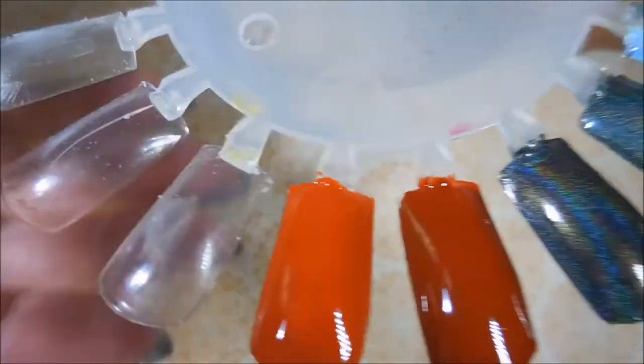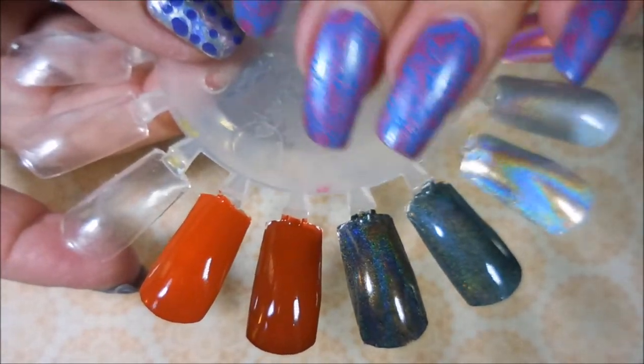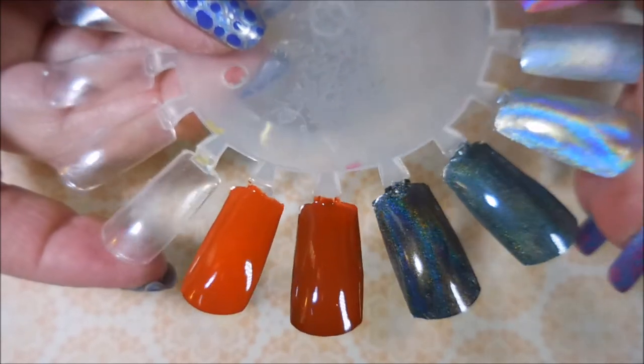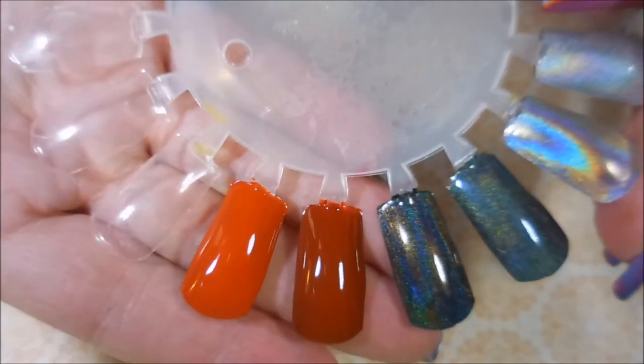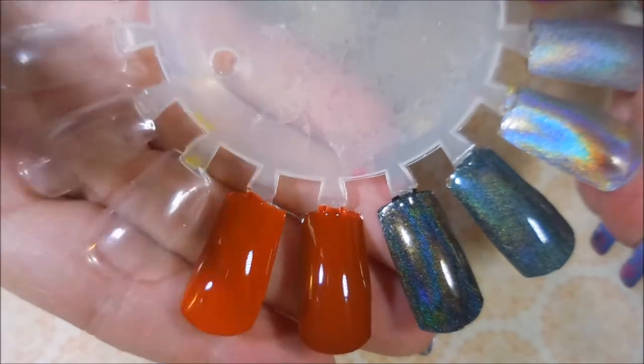I hope you enjoyed this one. If you like this color, you could definitely justify having both of them in your collection because they are different enough. But if you've got one or the other and this isn't a color you gravitate to, then you're probably good with one. So there you have it. Thanks for watching, and until next time, be good to yourself. Talk to you soon. Bye.